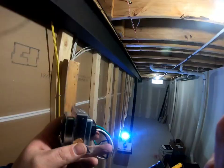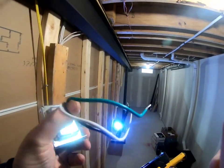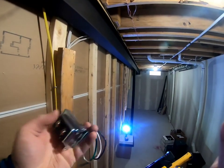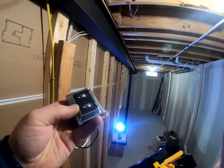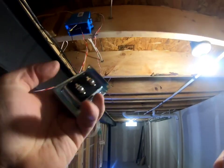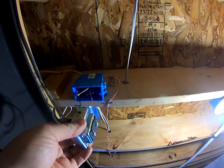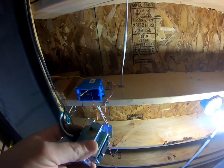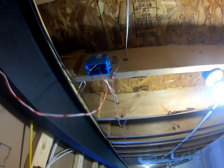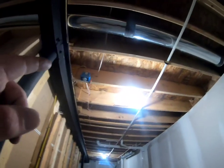Alright guys, here's your transformer. Obviously hot, neutral, and ground go to your 120 — or 110 — already going in, and then these are your bell wires. That's pretty much it. I always attach them and then go straight up with just one nail to keep it in there. That's it — let's get it done.